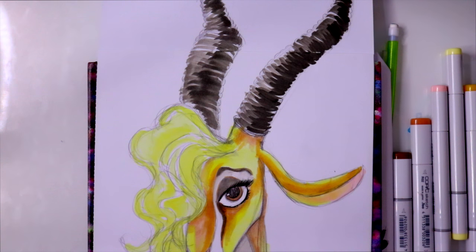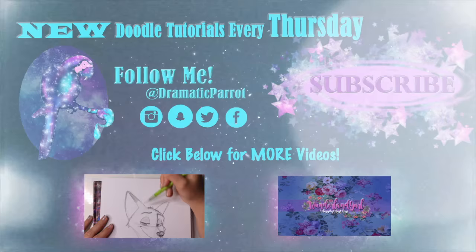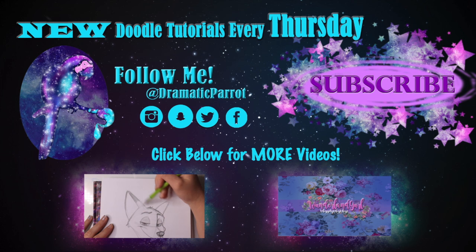But yeah guys, I hope I will see you all later. Have a wonderful weekend! Thank you so much for stopping by Dramatic Parrot today. Make sure you click on that subscribe button, and if you liked this video, make sure you hit that like button as well. Make sure you follow me on Instagram, Twitter, Snapchat — all the fun stuff — and like my Facebook page. And if you haven't seen it already, I have started a vlog channel on Wonderland Girl, so make sure you go ahead and check that out and subscribe to that channel as well. I will see you all later — bye!